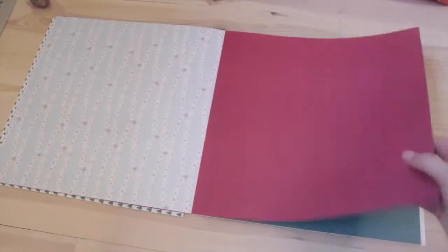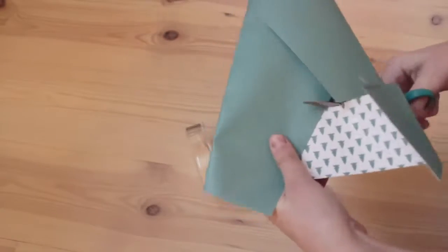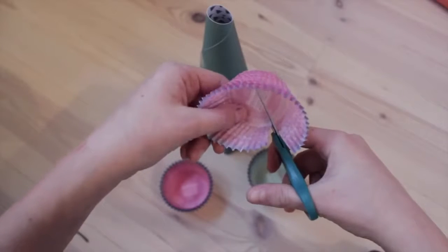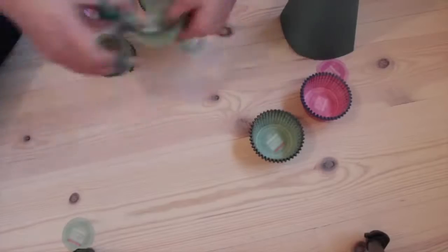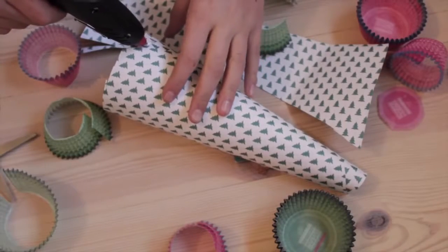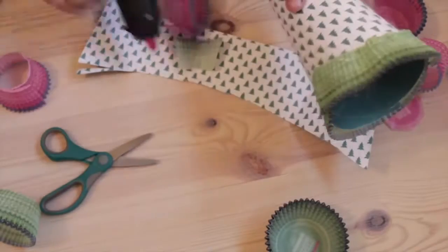DIY number 3 is the cupcake liner Christmas tree, and this took a bit of time to make but the result is so pretty, so it's totally worth it. You start by rolling paper into a Christmas tree form and taping it together so it stays. Then cut off the excess you don't want. Next, take your cupcake liners and cut out a circle from the middle, repeating that process about 15 times. Then start hot glueing them onto the Christmas tree paper form, continuing upwards and filling in the holes. It looks so stunning when you're done!